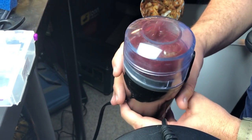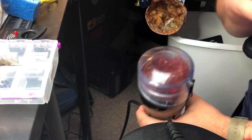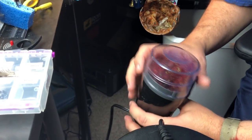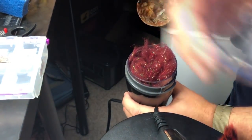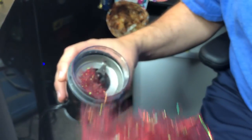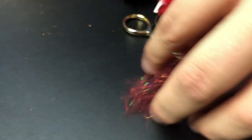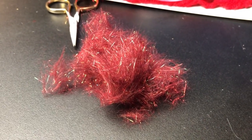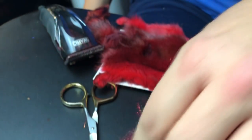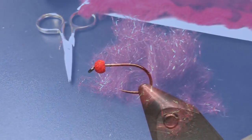Just pulse it. Some people ask, doesn't that chop the stuff up? It actually doesn't cut anything - all it does is blend it up. And that's a good mix right there. You can see we've got a really cool leech blend of squirrel dub. This color is called leech red, and you can see that it kind of gets blood red as opposed to the bright red that the squirrel actually looks like.